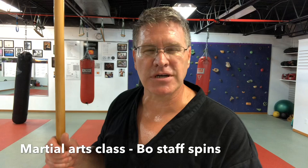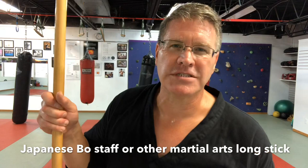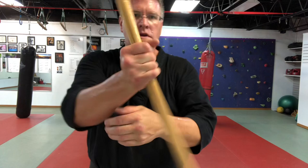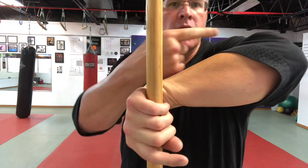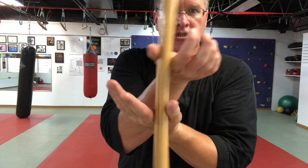Grab your martial arts long stick — your walking stick, a broomstick, your Korean jong-bang, your kung-fu long staff, or your Japanese bo. Any staff will do. Follow me: start with the staff in your left hand and turn all the way around so that the hand comes pinky side up, palm facing away. Your right hand slides down, touching — I want you to touch the arm, practice keeping your hands closer together as you spin.